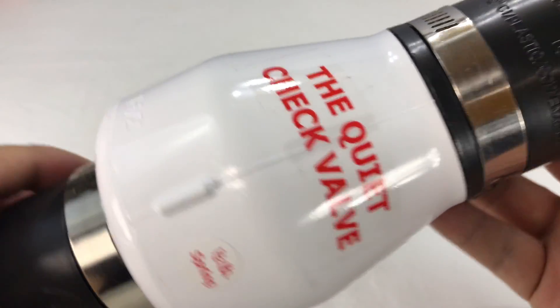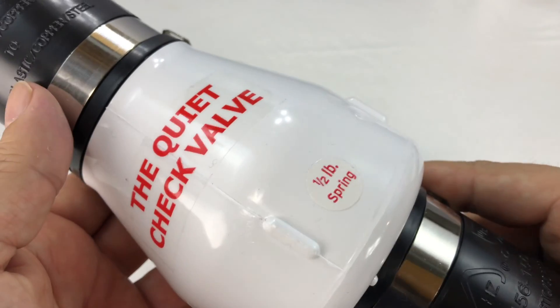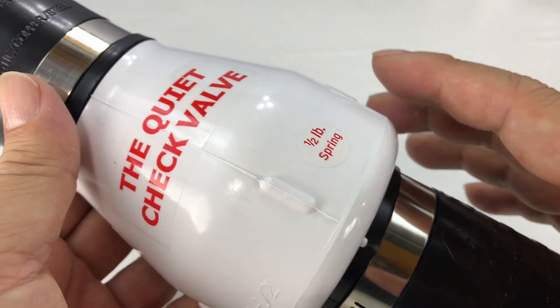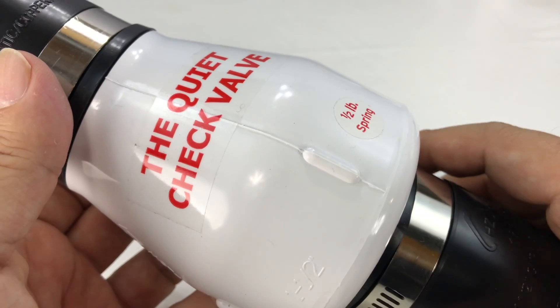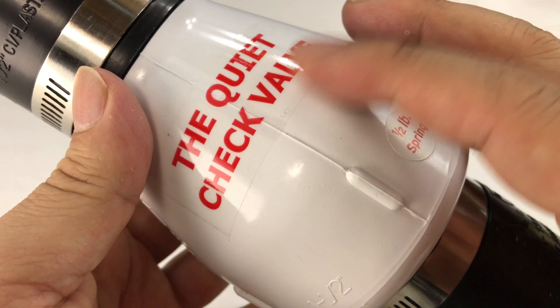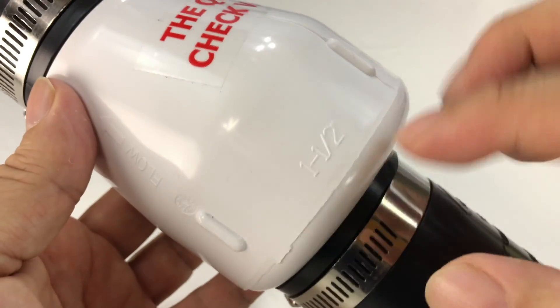What's happening, home improvement pandas? Peter from Panda here. I just got this quiet check valve because the check valve I have is making some noise. It's not outrageous, but it does do that kind of typical thunk, and I wanted to see if I could quiet it down, so I'm hoping that this one will.